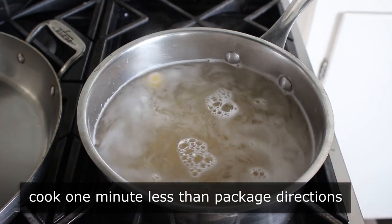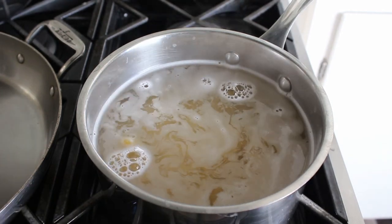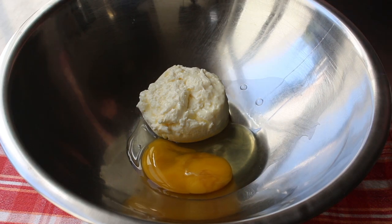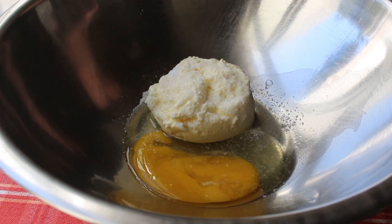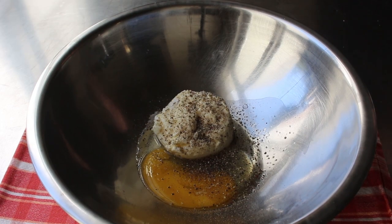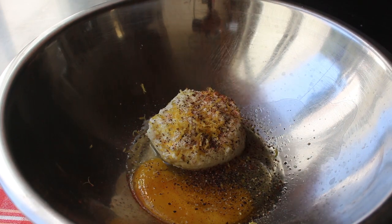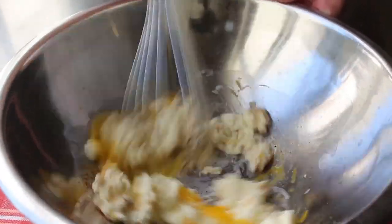We'll set our timer — and this is where things get really exciting, because we have to hustle and finish our sauce ingredients before the timer rings. Which is fine, because it's only going to take a couple minutes. Our sauce starts with about a half a cup of beautiful fresh ricotta cheese, to which we'll add one large egg. Then some kosher salt, freshly ground black pepper, and one optional ingredient I would consider mandatory: a little bit of freshly grated lemon zest, which adds lemon flavor without the acidity from the juice. We'll grate in the zest of one lemon, then finish with a little shake of cayenne, and whisk everything until smooth.